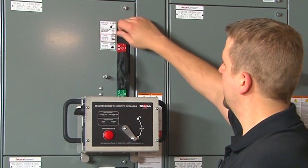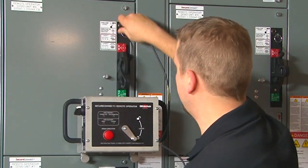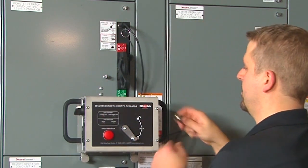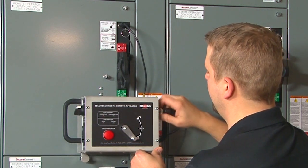Then install the cable from the status port of the unit to the remote operator, which allows the user to determine what state the SecureConnect MCC unit is in.